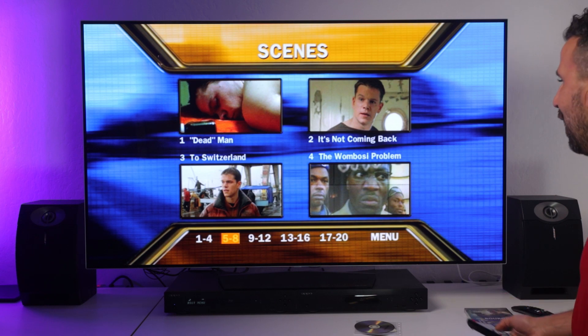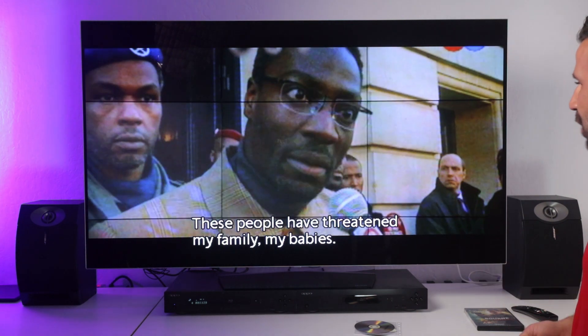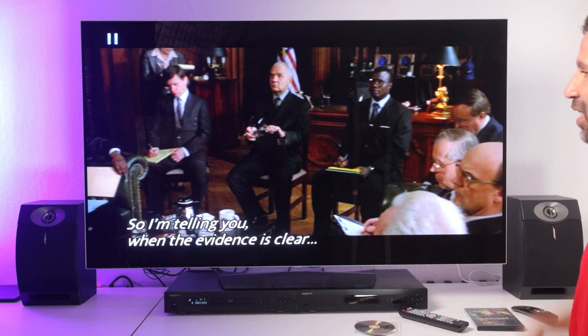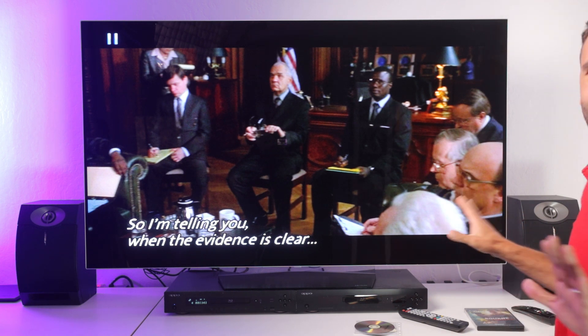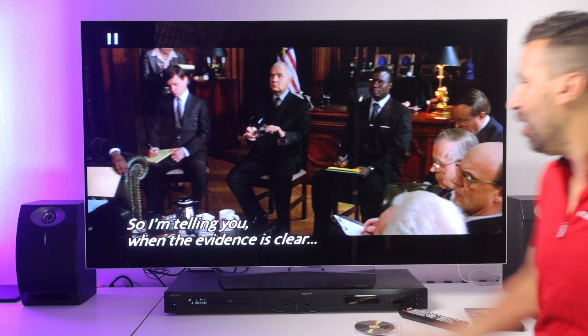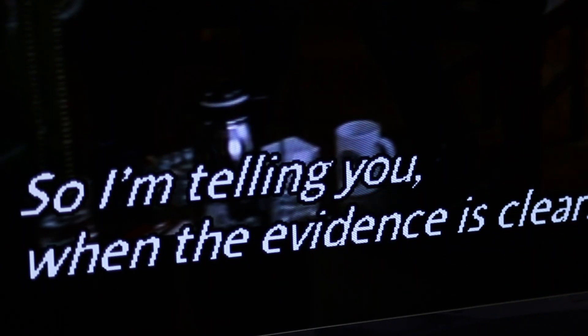Okay, let's go and select some of the scenes. DVD — I can't watch this anymore. I am hurt. This is not okay. This is the best TV, this is the best player — look at this. So when the evidence is clear, this is what's happening: this is DVD on a 4K TV.